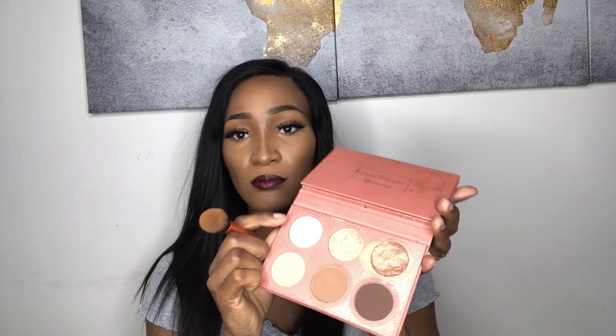The eyeliner I'll be using is also from my It's My Riri palette, and I'm going to go ahead and add that to my chin, down the bridge of my nose, my forehead, the sparse areas of my cheek, and the tip of my nose.